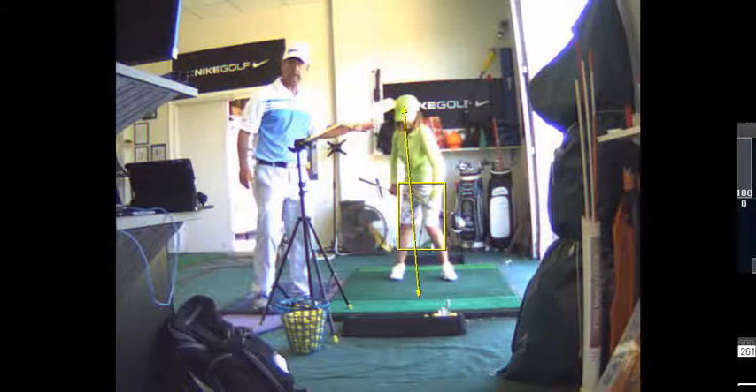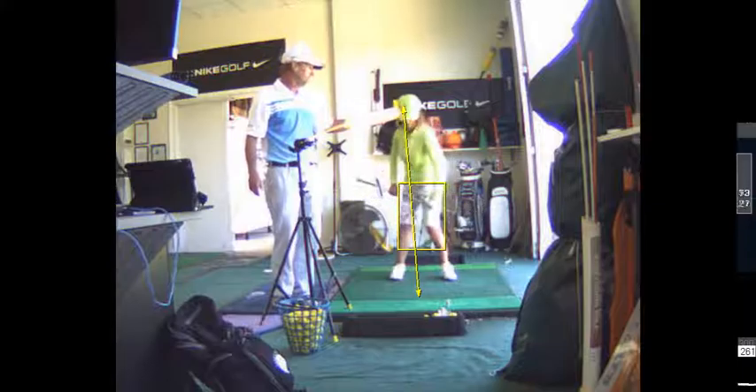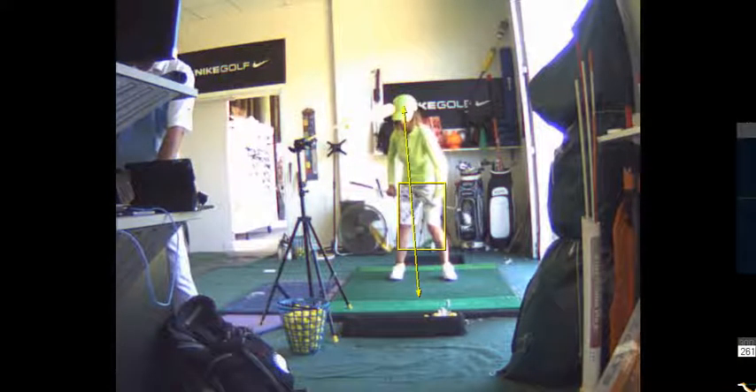That's what you have to sort of ingrain — that motor program. You've got to get that feel. So that's what I want you to be practicing. That's something you could do every day.